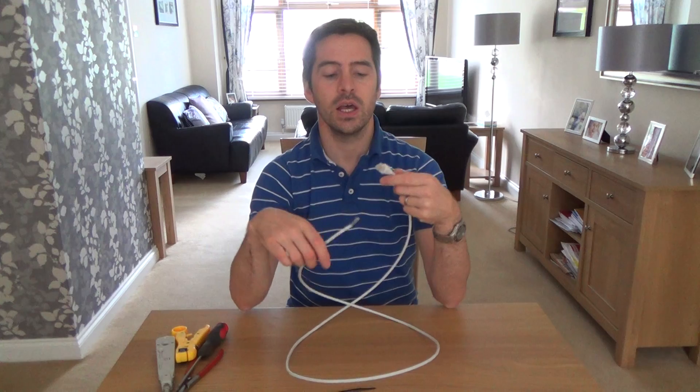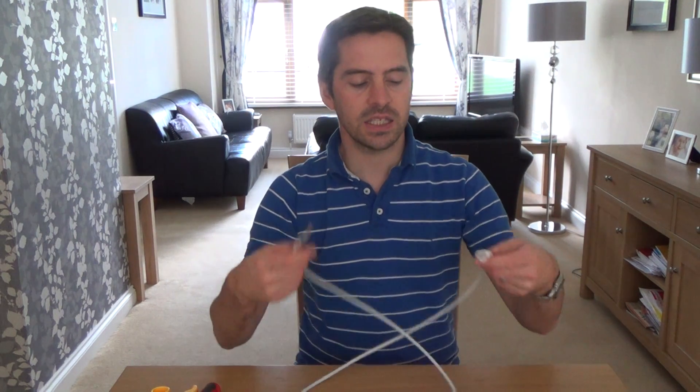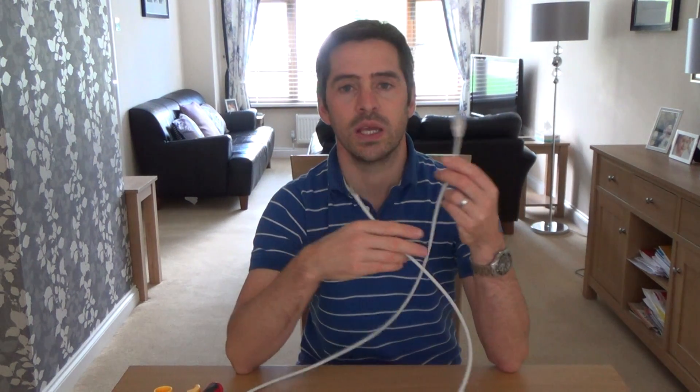In this example I've already terminated one end with a plug, but the kits I normally sell come with two face plates and two patch leads — one patch lead into your router going to one face plate, and on the other face plate another patch lead going to your PlayStation or PC. In this instance a lot of people like to have the plug going into their router and then terminate the other end onto a wall socket in their bedroom or back room, and that's what I'm going to do here.